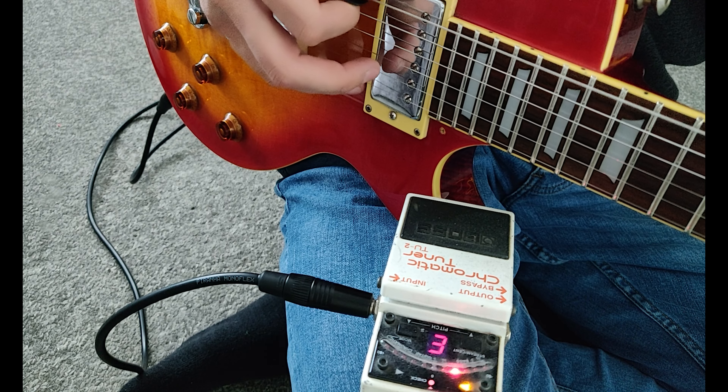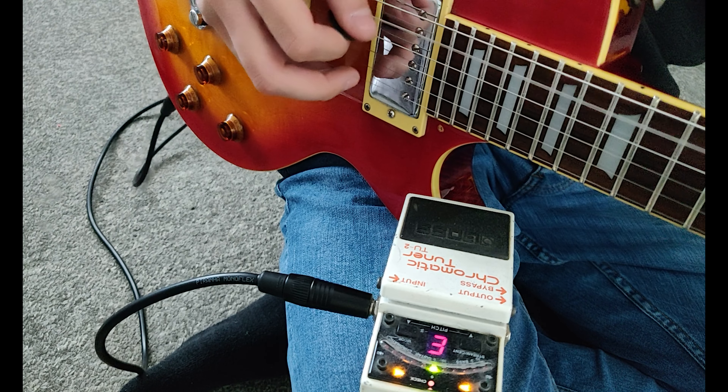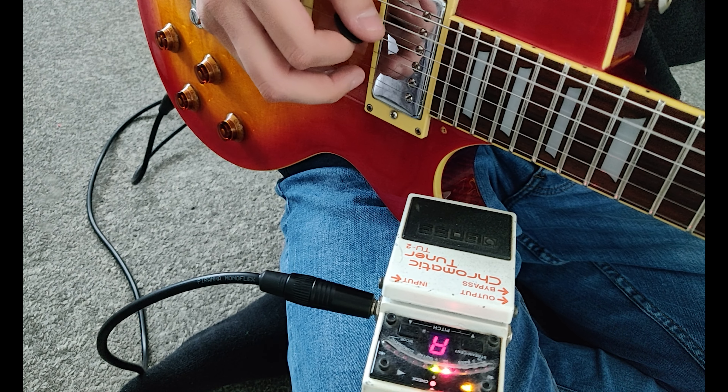Tune up your guitar and stretch those strings. Be a little more gentle with the high strings — you don't want those to snap.